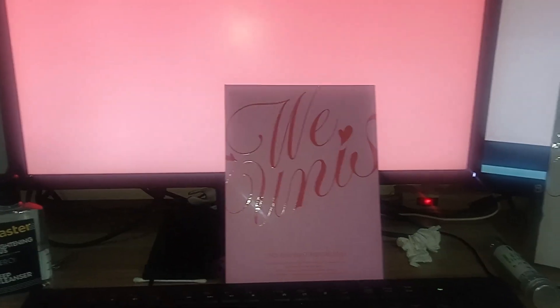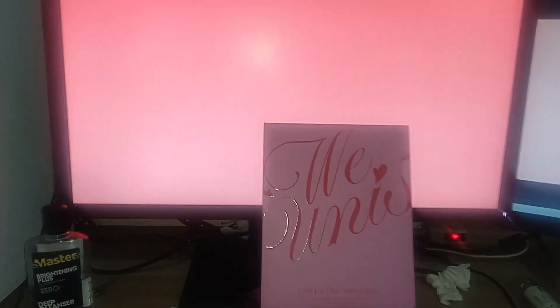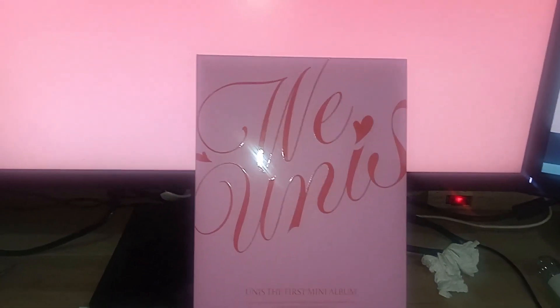Let's open the Story version first. Story means 'Story' in Tagalog. Let's look at the pre-buy orders and the cards.